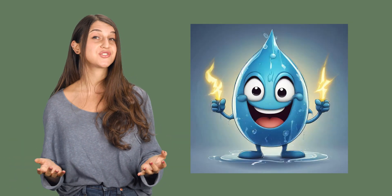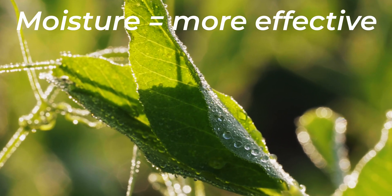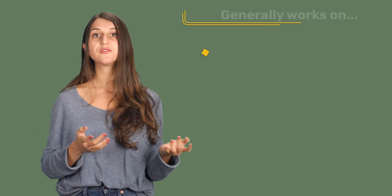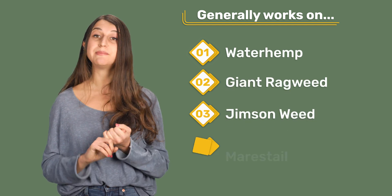Some good news is, regardless of most weather, if your tractor can get in the field, this weed zapper will work. The lightning weeder performs best when its victims — the weeds — are succulent, because wet things conduct electricity better. So dewy mornings are your best accessory to plant murder. If you remember that juiciness rule, you'll have a good sense of what weeds this is most effective with: waterhemp, giant ragweed, jimson weed, and marestail.